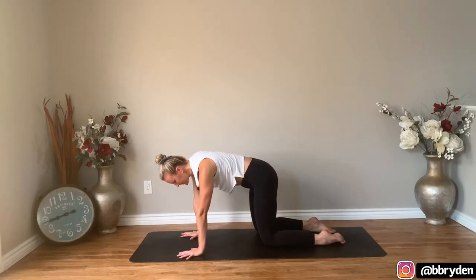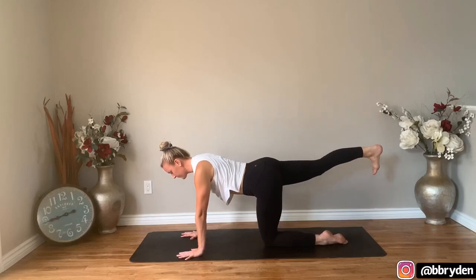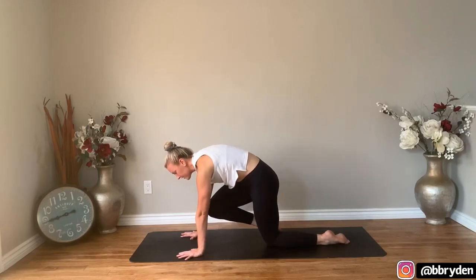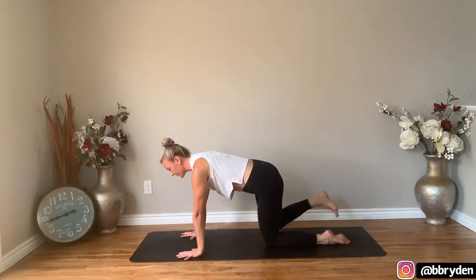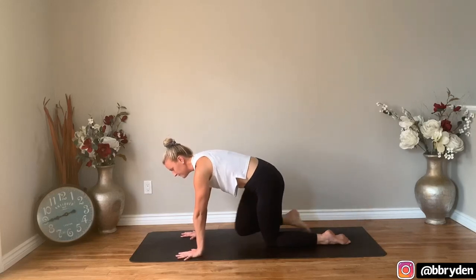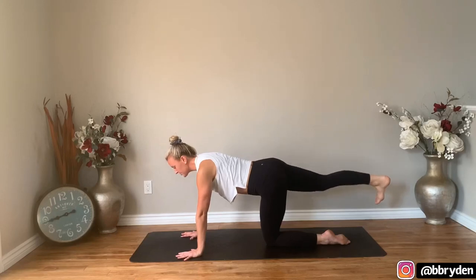Bring your left knee more towards center and take your right leg straight back, lift the leg — toes facing the ground. Take your right knee over to your left arm, cross it underneath. Get it as high as you can on the left arm and then send that right leg straight back. Do it again — take that right knee to the left arm, get it high up on the arm and then send it back. One more time: right knee, left arm, send it back, and then bring that knee into your nose.